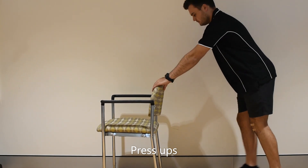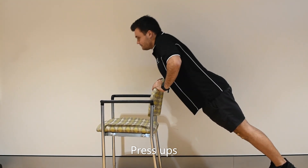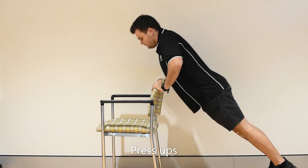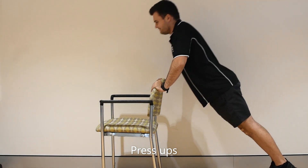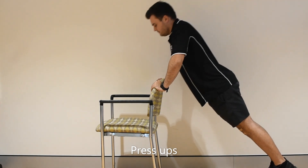The next exercise we are going to do is a wall push-up. You can use a sturdy chair or a wall. As you go down, keep a straight line from your head to your ankles. You can make it easier or harder by standing up more or by being closer to the floor.